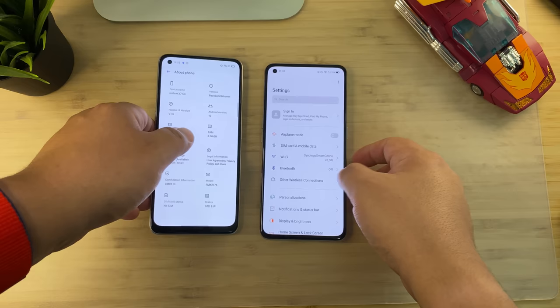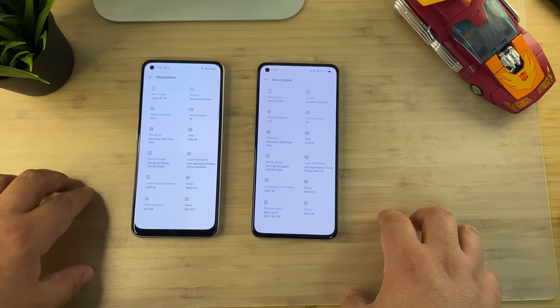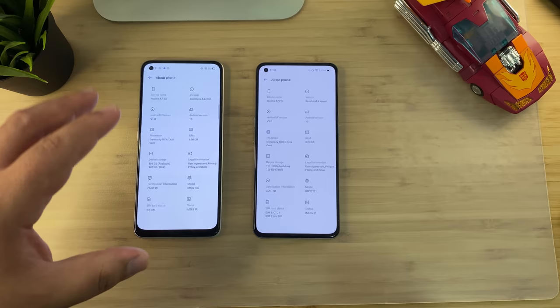AMOLED still has all the properties you appreciate — deeper blacks, always-on display. Let's go to About Phone on both of these: Dimensity 800U versus Dimensity 1000 Plus. Both phones are running Realme UI 1.0, same 8GB of RAM and 128GB of storage. I think if you're going to get the Realme X7 with the Dimensity 800U, you should get the 6GB version — it's not worth stepping up to 8GB.